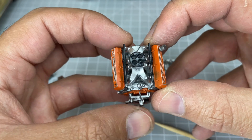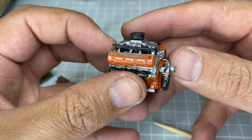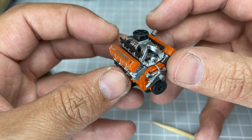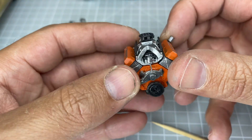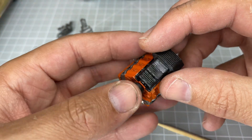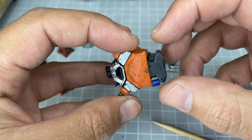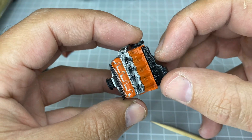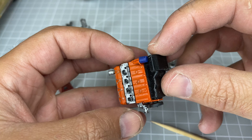The throttle body is a Wilson style four-barrel with butterfly details, linkages on the side, and a few other details including bolts.